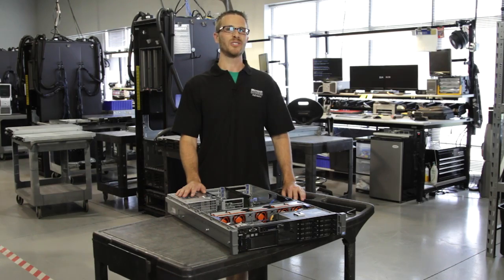Hi, I'm Lonnie Lobb, Lead Technician for Styler Technologies. I'm going to give you a quick overview of the Dell R710, which is Dell's kind of go-to server in their 11th generation of servers.